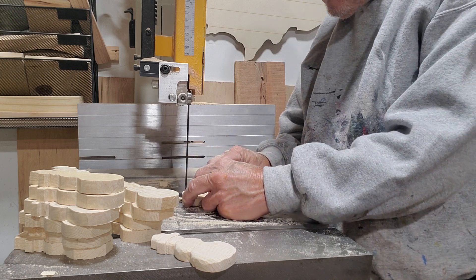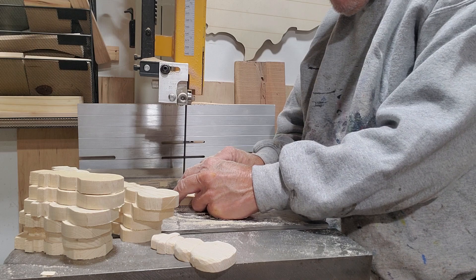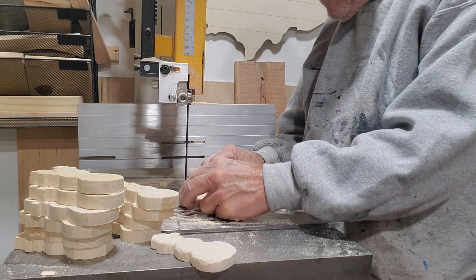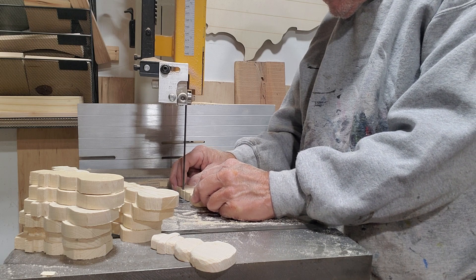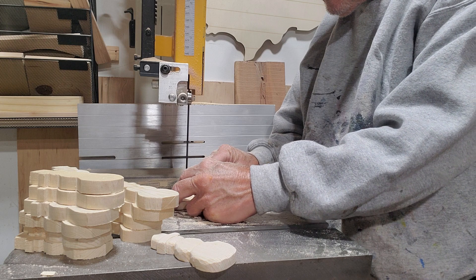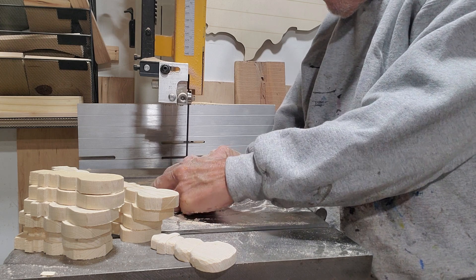There ain't nothing like having a handmade ornament. That was the only way you got it back then. I can remember sewing popcorn together and making ornaments out of paper.